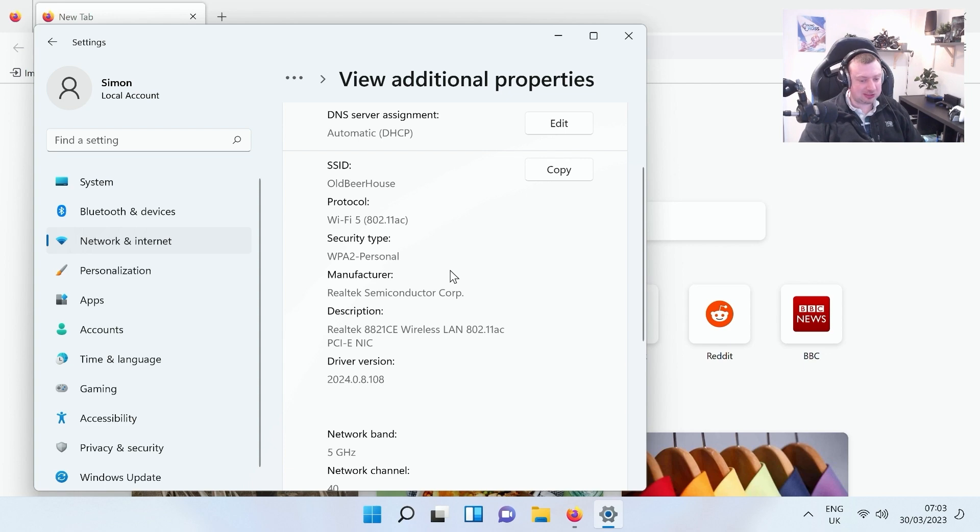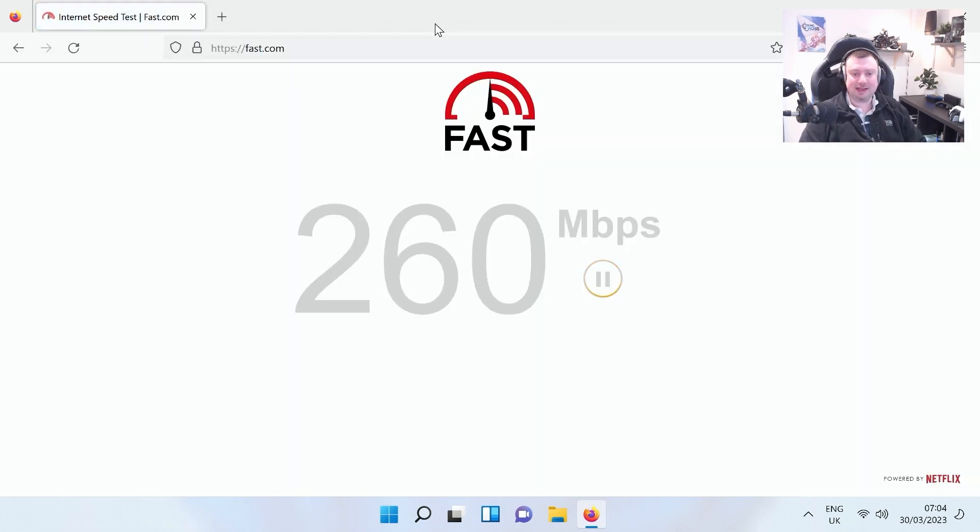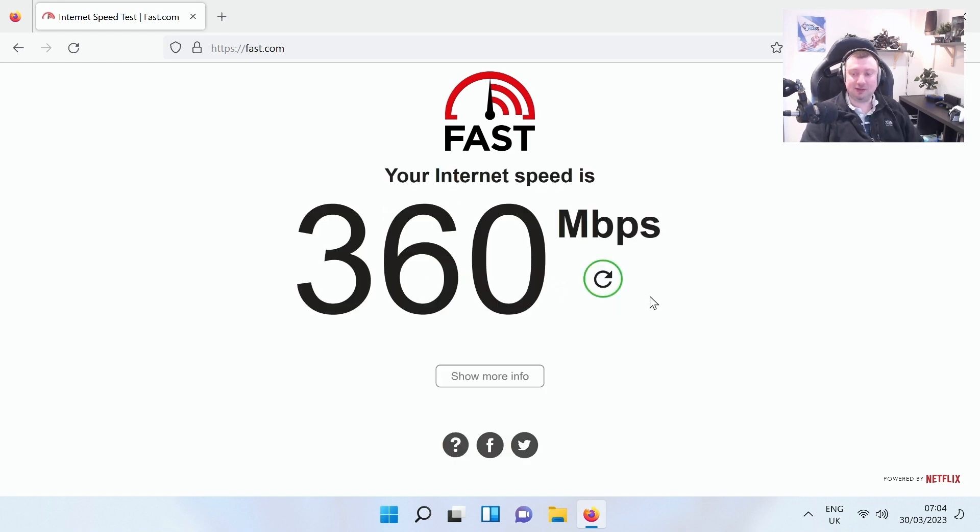We are connected to Wi-Fi 5 as I suspected — there is no Wi-Fi 6 here, which is a shame. In terms of actual internet speeds, we're getting about 353 to 370 megabits per second. I have a gigabit internet connection and I'm fairly close to the router, so for Wi-Fi 5 that isn't too bad. If I connected via LAN cable, which I probably would, I'd be getting about 900 megabits per second.